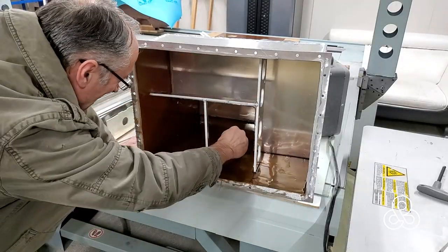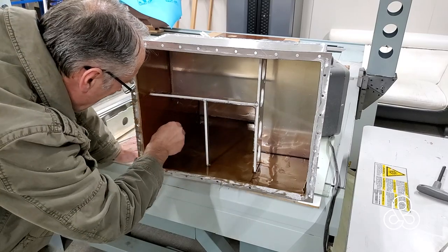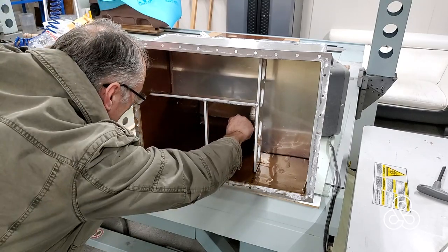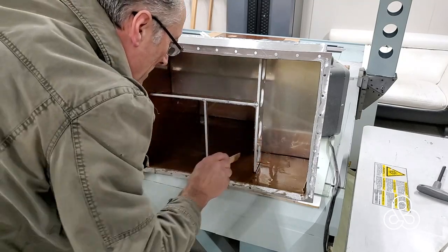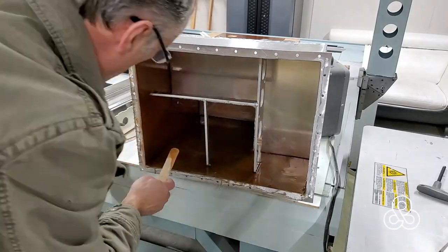Here we've switched sides after curing about five hours later. We've turned the tank 90 degrees, put another layer of fiberglass in on the side, and do the same thing — just pour it in and let it self-level.